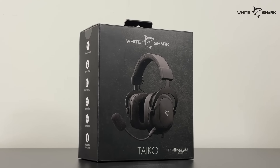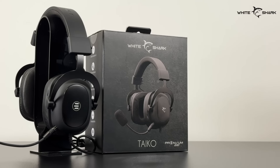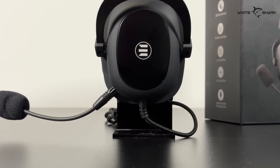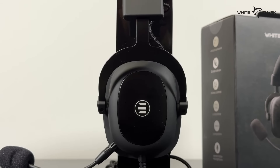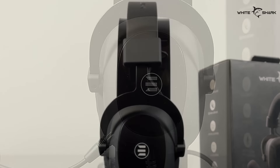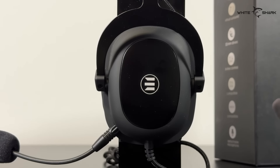The frequency response is from 20Hz to 20kHz on these 53mm drivers. The inner ear cup diameter is 40x60mm. There's nothing less than premium quality and comfort on these Tyco Gaming headsets. With a full matte black and almost stealthy design, we have exceptional sound quality with 53mm drivers, the frequency response mentioned prior, and 64 ohms of impedance. This can only assure you that you will get the best sound quality and immersion.